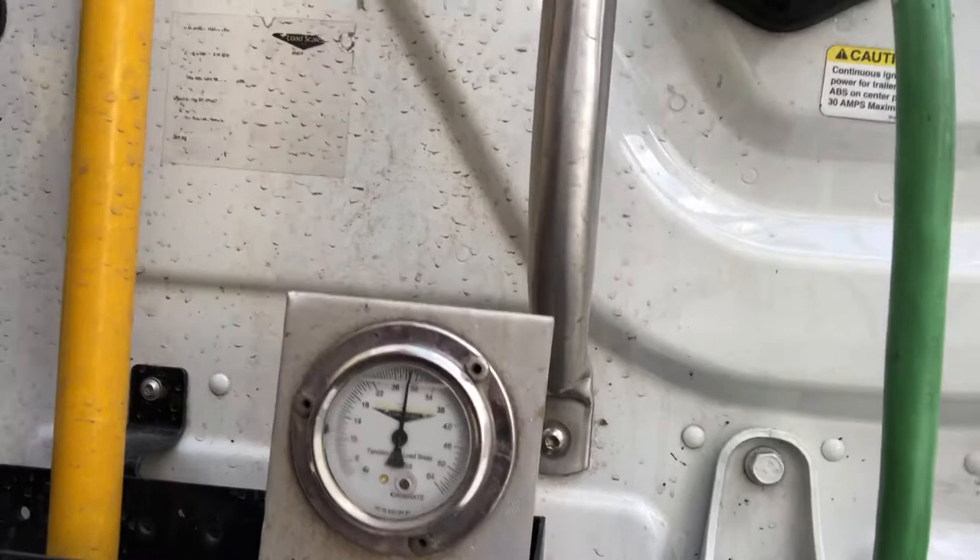So there's my gauge on my tractor. Pull it off a little bit — you can see right now it's reading about 29,000.